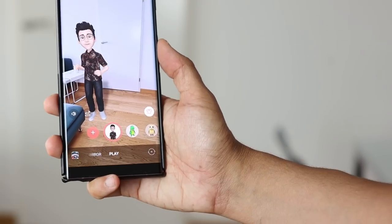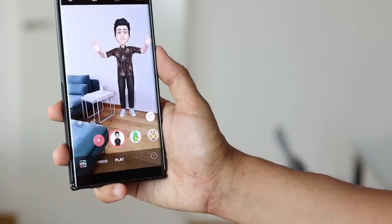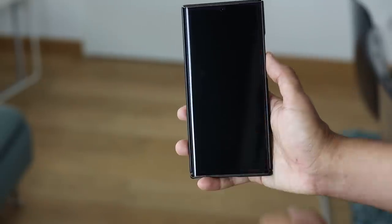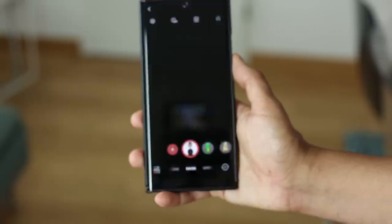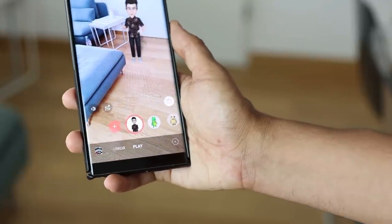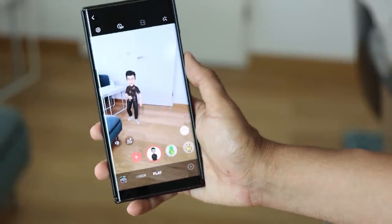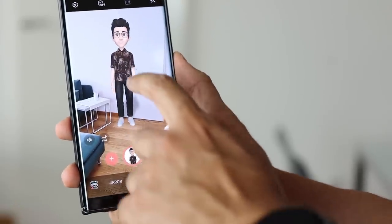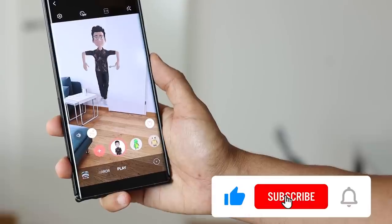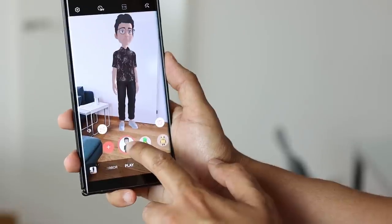Number four is a fun AR feature. If you've already created your AR emoji, you can place it inside your house and make it move in a path or even dance. Open the AR zone app, choose AR emoji camera, pick your emoji, then switch to the play option. The app will ask you to point the camera at a flat surface, then it will place the emoji above it. Tap the AR emoji and it will dance and perform different moves, or choose the path option to draw a path on the floor and your emoji will follow it. You can take pictures of the scene and record a video by holding the shutter button.